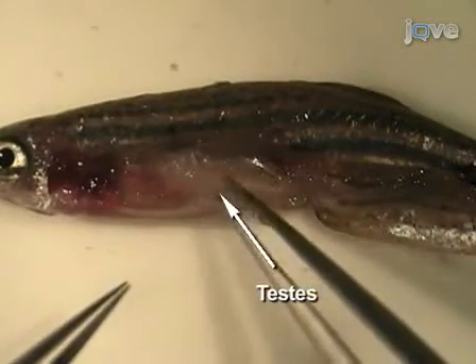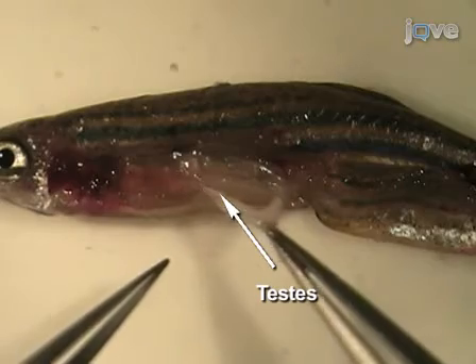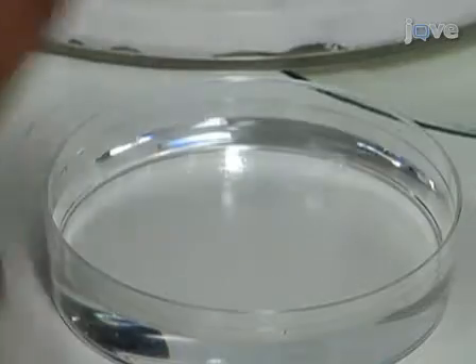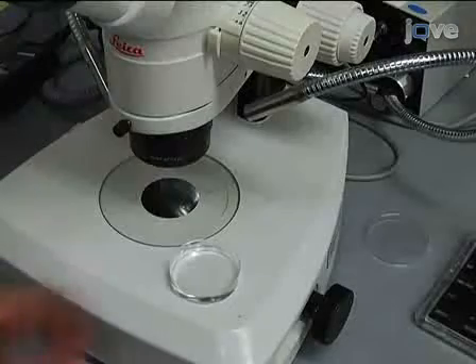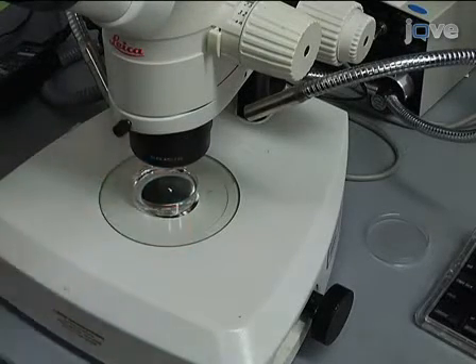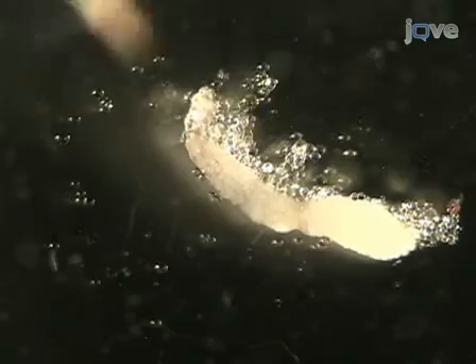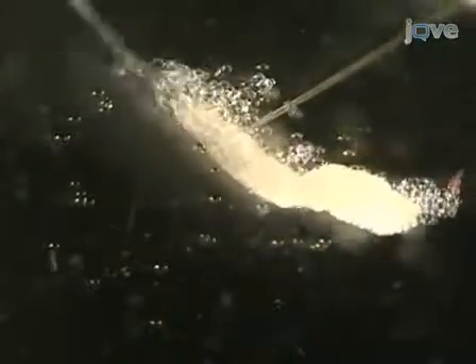The testes are long white paired organs that are attached to the dorsal body wall. Remove the testes and place them in a dish of room temperature PBS. Remove the fat associated with the testes. Examine the testes with reflected light under a dissecting microscope to visualize the seminiferous tubules, which contain cysts with various stages of developing germ cells from spermatogonia to spermatids.